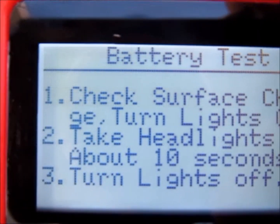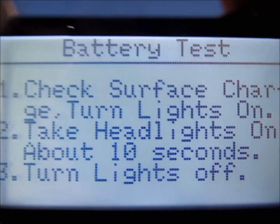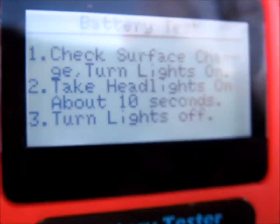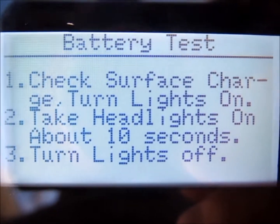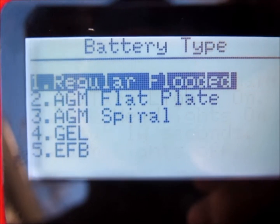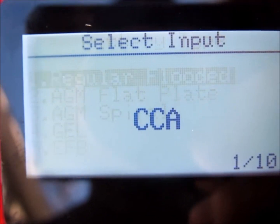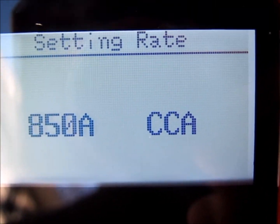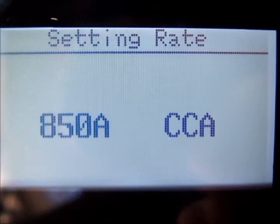Battery test. It's supposed to turn on the lights for about 10 seconds to get the surface charge off. If you do that, just press enter. Regular flooded battery. The cold cranking amps on this battery is 850, so you enter 850. It's already in there.